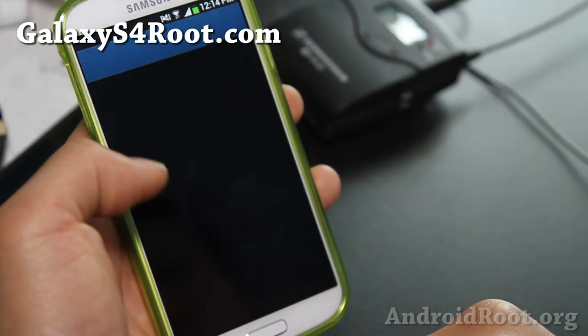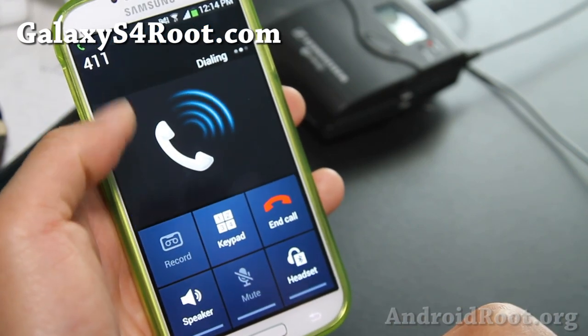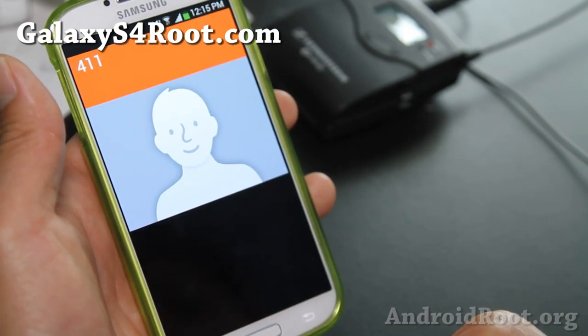This ROM does feature call recording. If you need to record calls, you can simply hit that button. That's nice because it's got the mods built in.